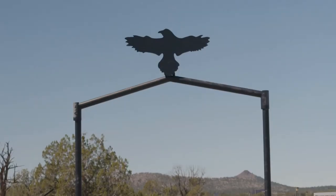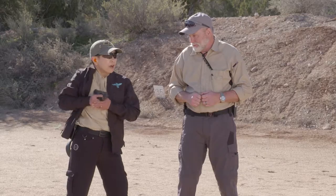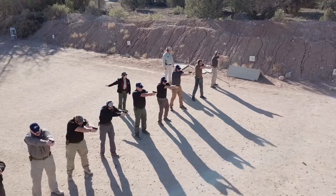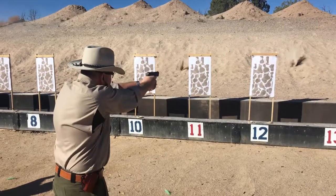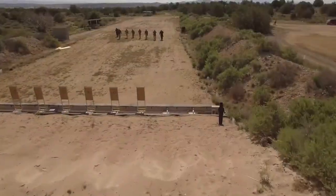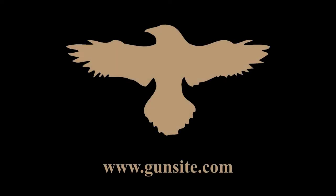Gunsite Academy — originally the American Pistol Institute — was founded by former Marine Jeff Cooper in 1976. It's the oldest civilian firearms training academy in the world, with more than 50 instructors and 26 ranges covering 3,200 acres. Gunsite Academy trains thousands of civilians, law enforcement, and military personnel each year — often called the Harvard of handguns and the Camelot of the great southwest. Gunsite is freedom's backbone.